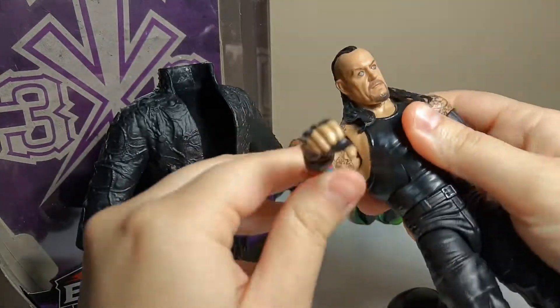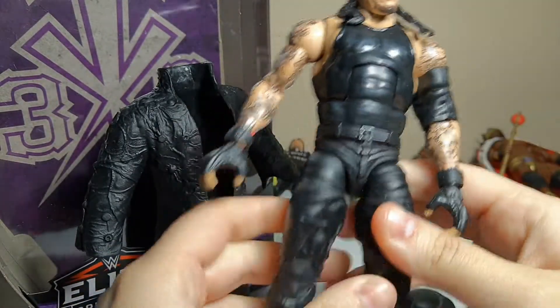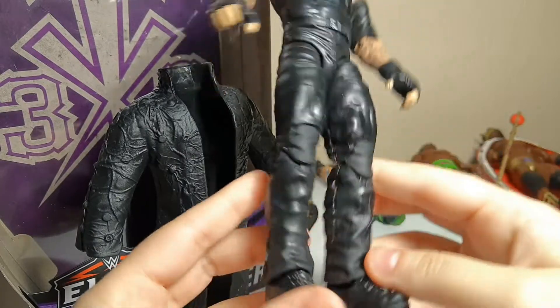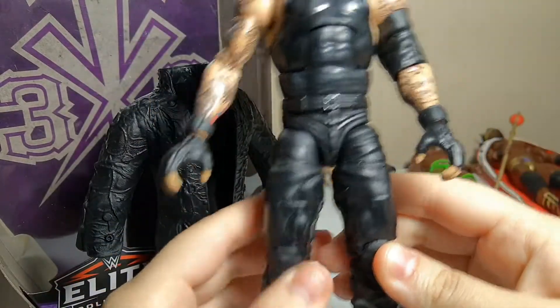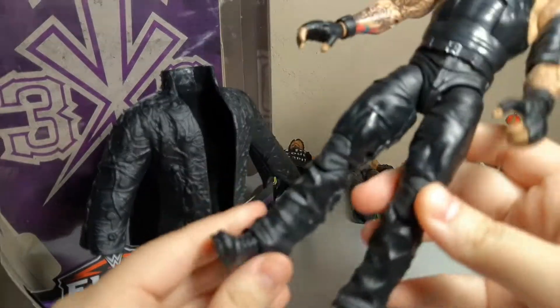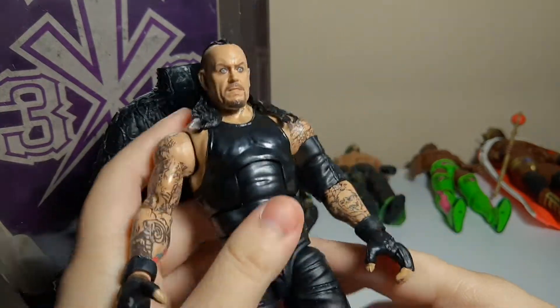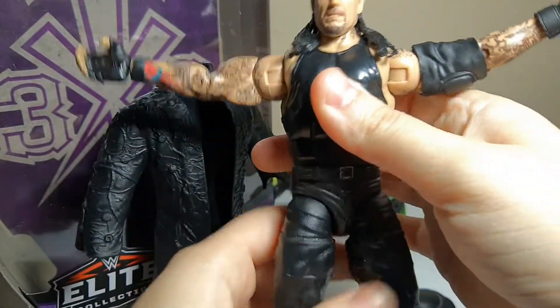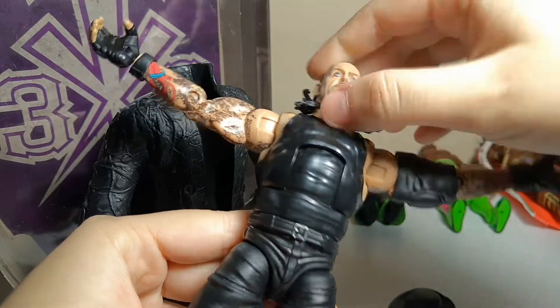His torso is also different — he's a little bit bigger, not that ripped anymore. He has a little bit more gut; you could say he has an older man body. He has what you could say are the Elite 18 legs. It's not tights anymore — it's more baggy pants. And his boots. Yeah, I really do like this Undertaker. It's a really nice figure. I'm not sure this is going to be the last figure we ever get from him, but it's the last version we got to see from him. His tattoos on his neck — yeah, the belt.